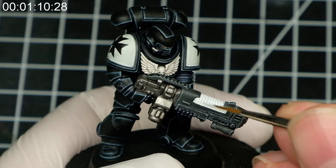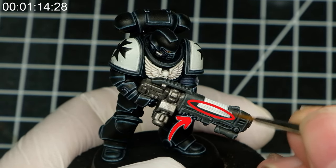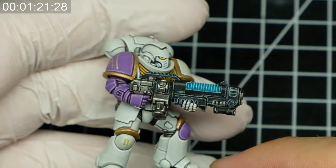In the case of the plasma weapon for Warhammer, it should make sense for the light source to be inside of the gun, so we will treat the bottom of the coils as the light source. You might treat the top of the plasma coils as the light source and get a result like this, but I guess it depends on whether the weapon is prepared to fire or not.